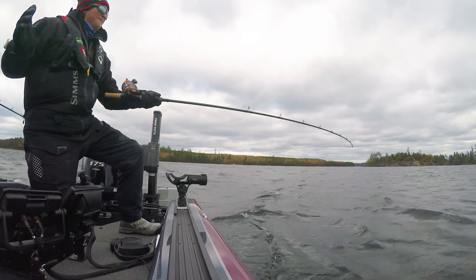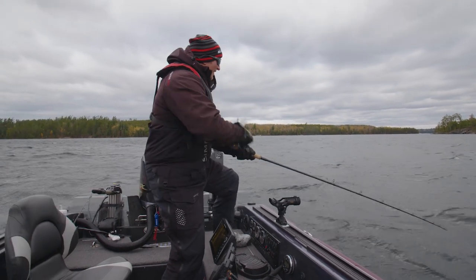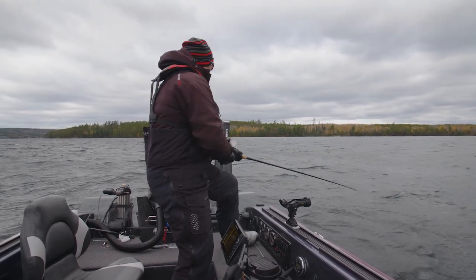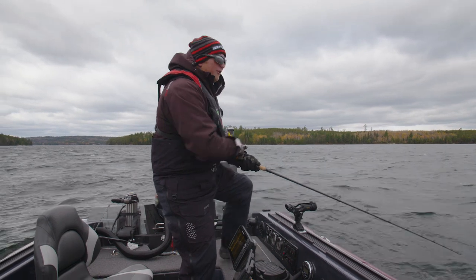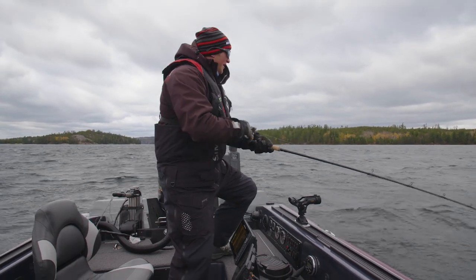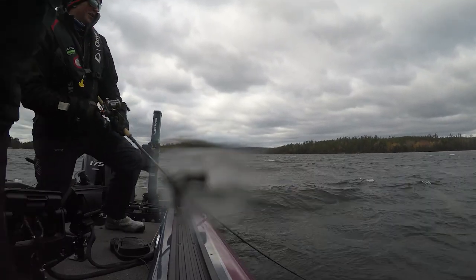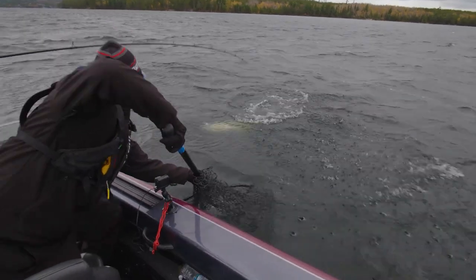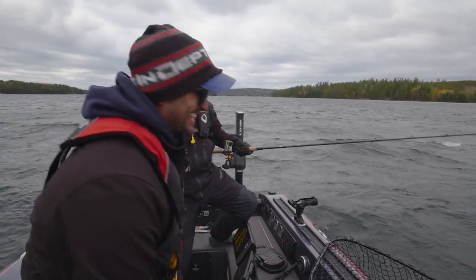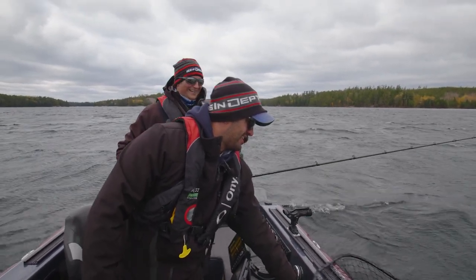We've been trolling our tails off basically all day trying to figure out what these fish are doing, what they want, and it's been tough. A lot of times in the fall you can get some smaller bite windows — real short bite windows — that could be what we're experiencing. Maybe we're just getting into a window here, but it feels like a decent fish. Oh yeah, that's a nice one. Big fish. Really big fish.